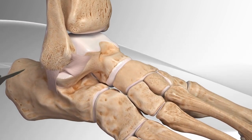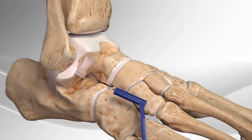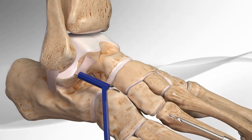First, the surgeon makes a cut and separates the ATFL away from the fibula. Then, drills and makes two holes in the fibula and inserts sutures to prepare the bone for the surgical device.